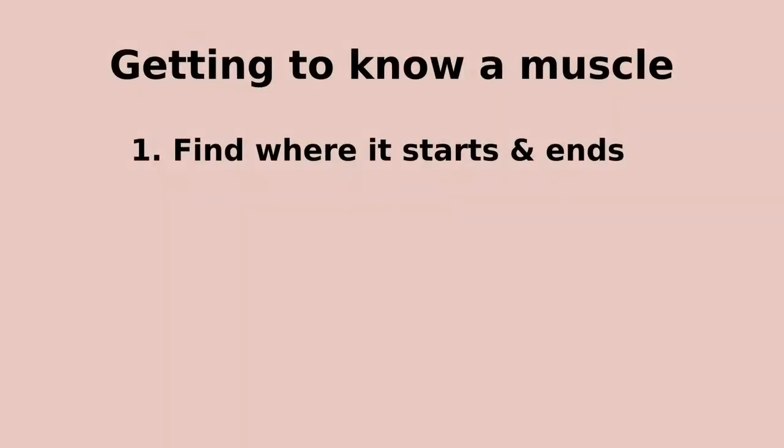When you first plan to record from a particular muscle, it's important to do a little bit of background research. This will involve a little bit of anatomy, but most of all lots and lots of practice. First, check the book or online sources for where the muscle is, where it starts and ends, and what route it takes across the body.